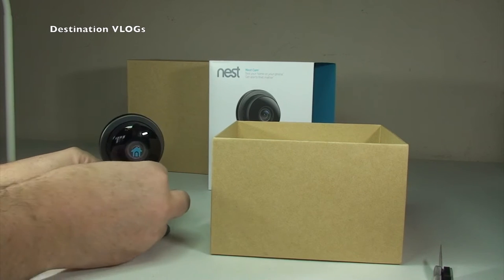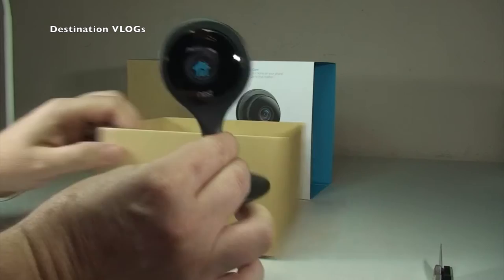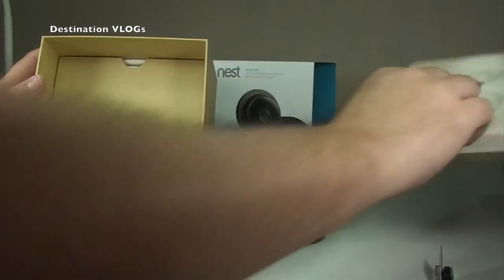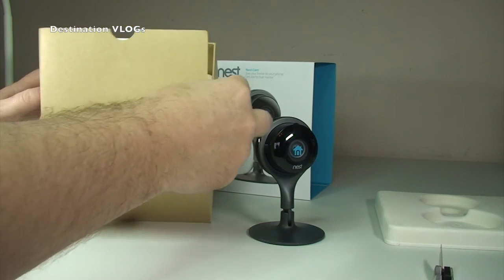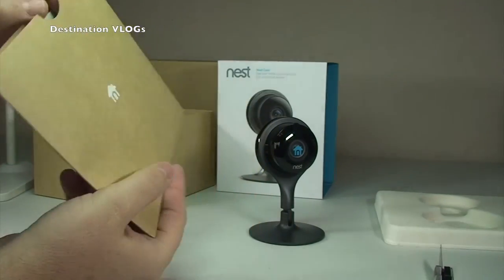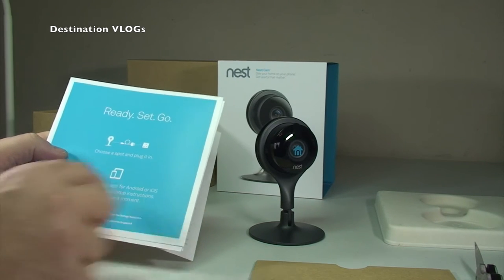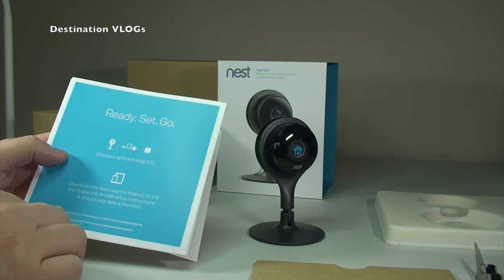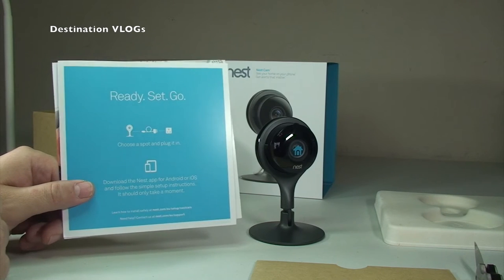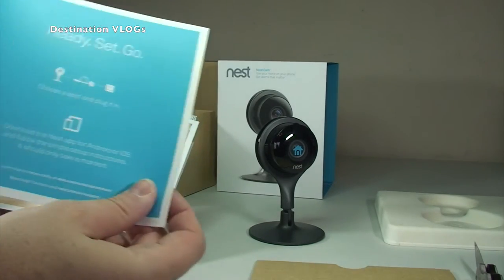I'll hopefully do a review video of this. I've actually got two of these that I'm going to get set up in my house, and once I'm used to them I'll bring you a review. The main thing I wanted to do is share an unboxing. Next thing we see in the box is some documentation. First of all we have a 'Ready, Steady, Go' card — choose a spot and plug it in, then download the Nest app for Android or iOS and follow the simple setup instructions. I've already set one up and it was extremely straightforward, quick, and simple, and I have to say I've been impressed so far.